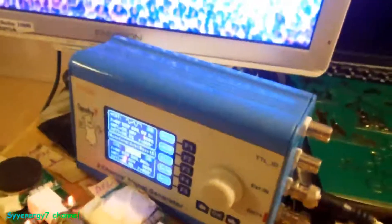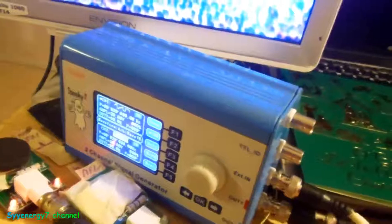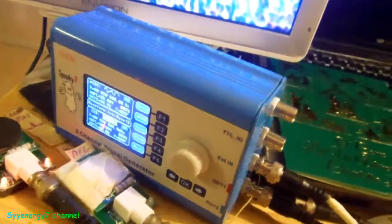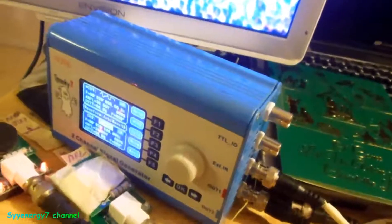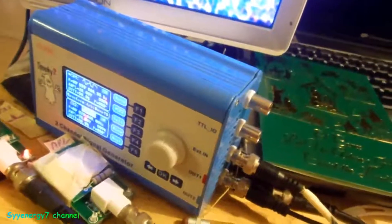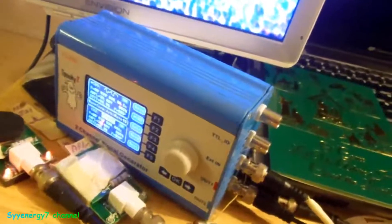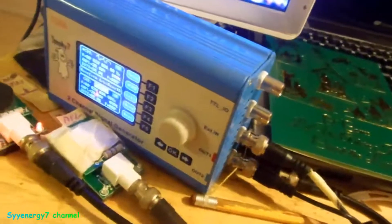It doesn't break the whole thing — it breaks one little chip. The older models have a chip that can be replaced. I never had a problem with it. I've been using this 24 hours a day, 7 days a week for almost a year now, and they're constantly on. They're accurate, and I don't see any frequency generators this cheap that are this accurate and work with this program.